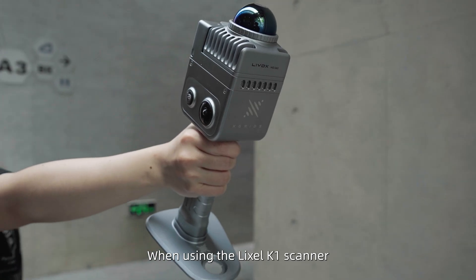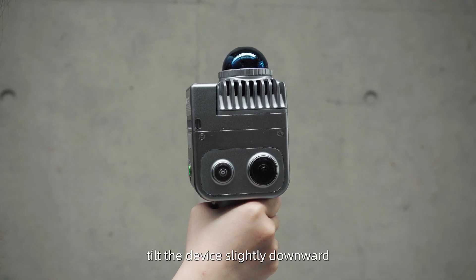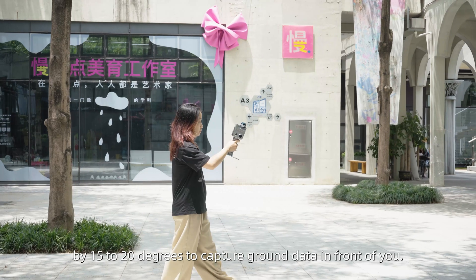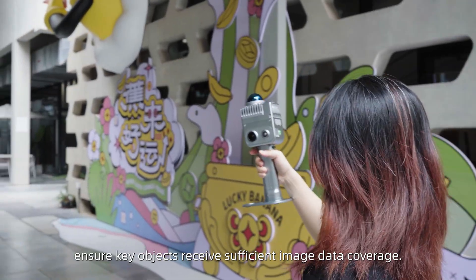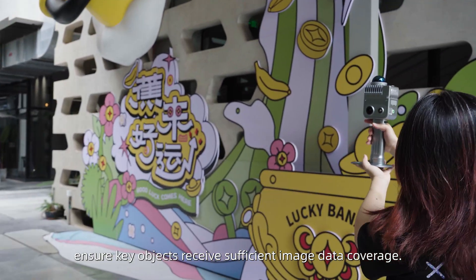When using the Lexo K1 scanner, tilt the device slightly downward by 15 to 20 degrees to capture ground data in front of you. While covering the entire scene, ensure key objects receive sufficient image data coverage.